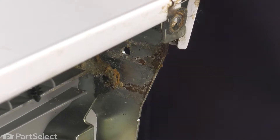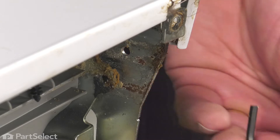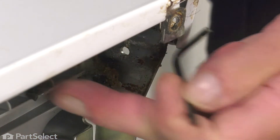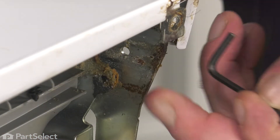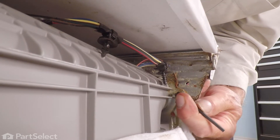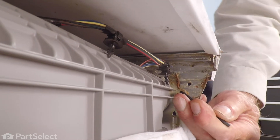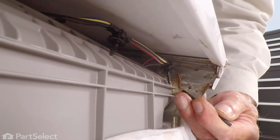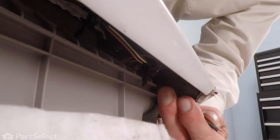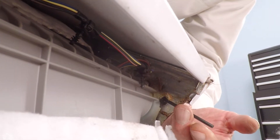To hold it in that position, we'll use a small Allen key — something in the order of 3/32nds, eighth inch, or three to three and a half millimeter. Just opposite the end of that channel that those plastic tabs went into, you'll see a hole in the frame. Fit that Allen wrench into that hole, then open the door until it lines up. When the Allen wrench goes through the hole in the door hinge, that'll hold it in that position.